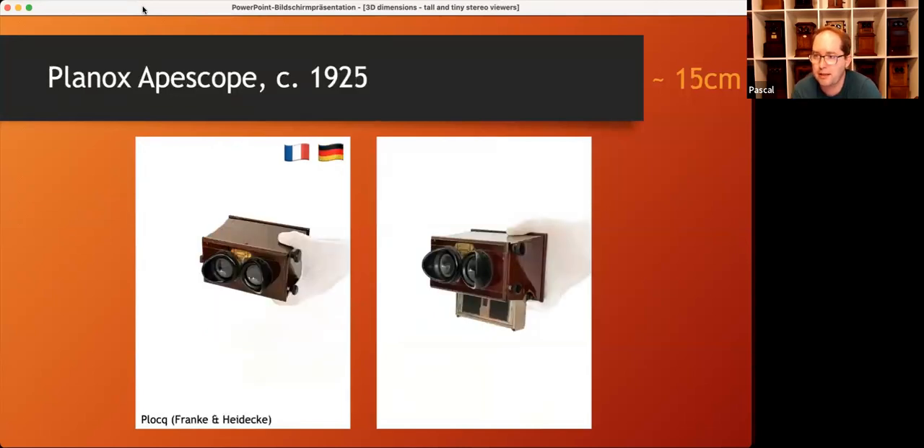And here's the last one: the Planox Apescope, which is like a monkey viewer. It's operated without magnets and has exactly the same dimensions as a normal handheld Brewster viewer. But if you move a little hook in the bottom, a magazine will drop down, and whenever you push it back into the viewer and let it fall down again, it will change the slide — in an endless repetition. You have 12 slides that you can store inside, you can exchange the magazine, and each time you press the magazine in and let it fall back, you move on to the next slide. That's the smallest and really a handheld multi-viewer that I've seen until now.